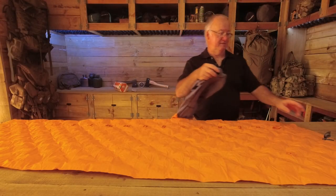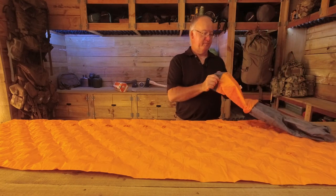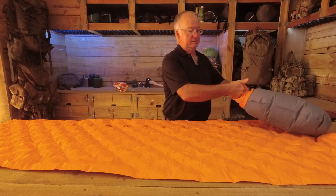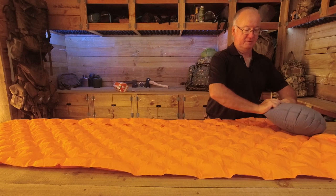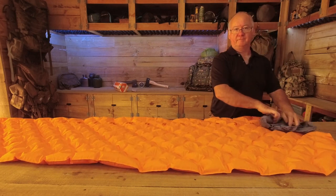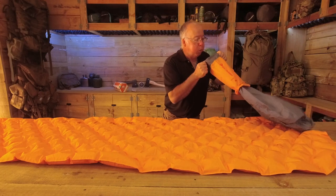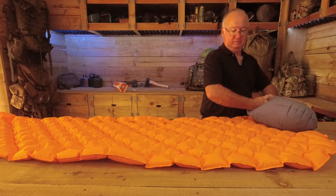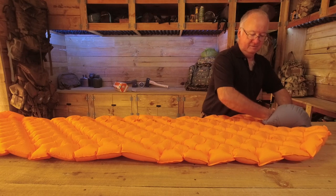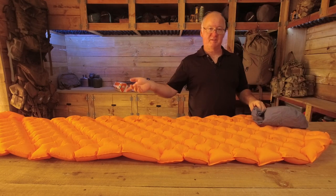Let's get it up again. Don't mind doing this because it's so easy, it takes very little effort. Just over one and a half, nearly two bagfuls because there's still air left in it.